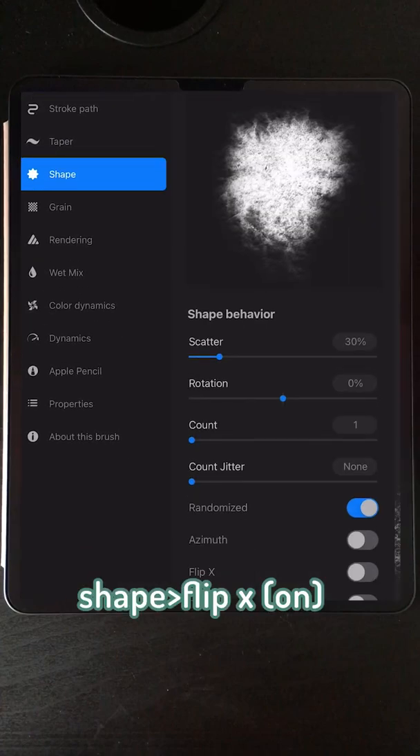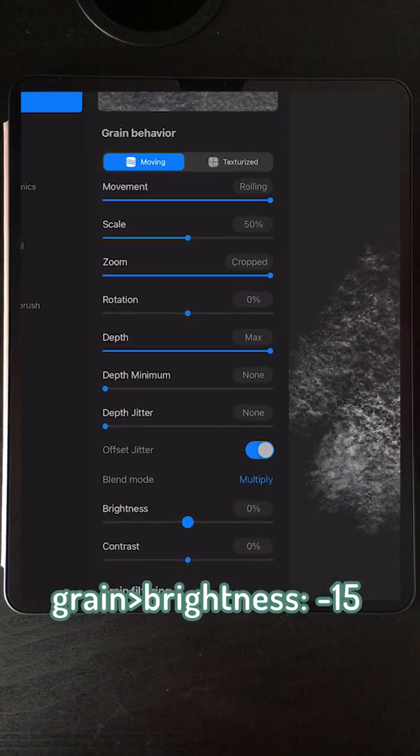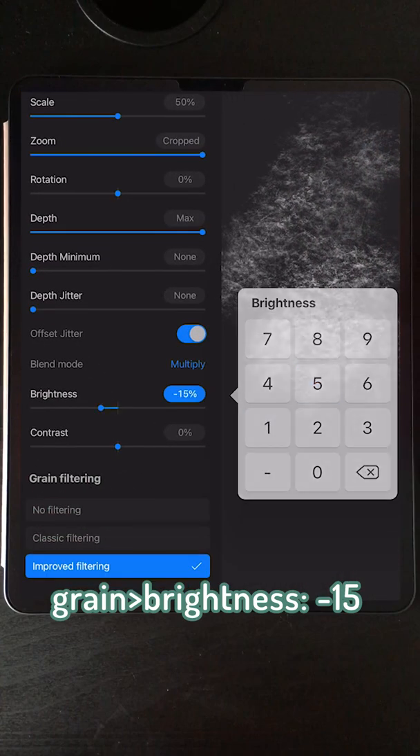For my settings, I go into shape. I switch the flip X on and then go to gray. Just below the blend mode, change the brightness to negative 15.